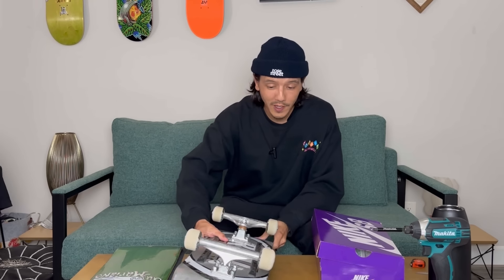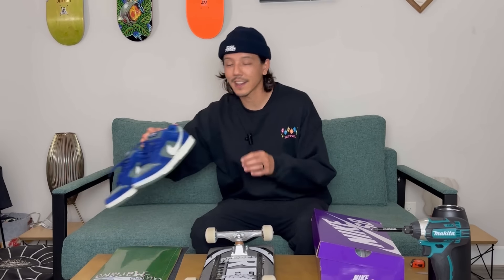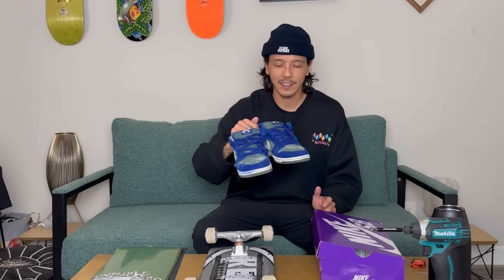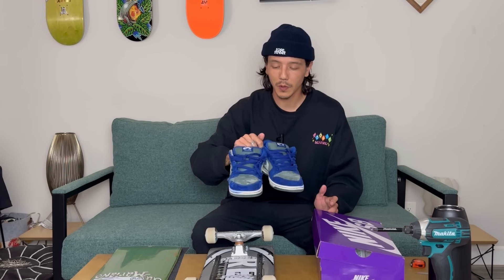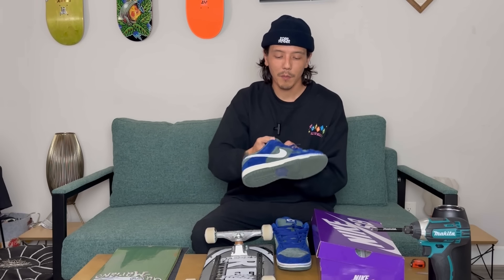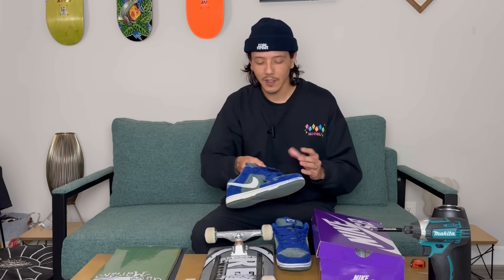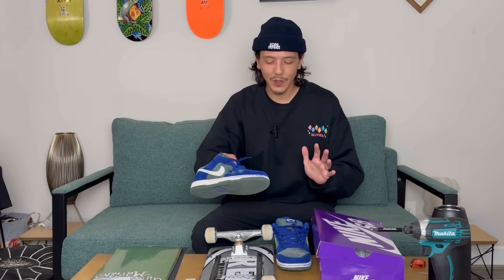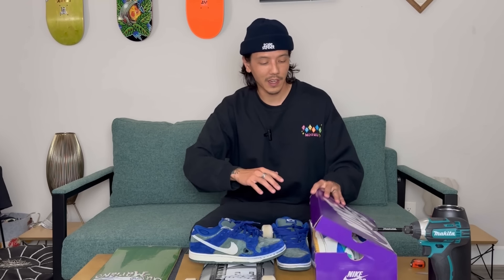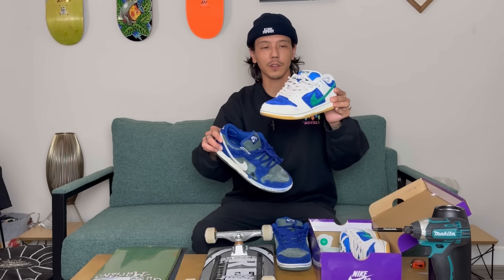I think I'm also going to be retiring the Dunks I've been skating. I've been skating these — the Deep Sea, like Royal Blue — I don't even know what the colorway was called. But I did just blow through kind of right there. I was ripping my sock last session, so it's kind of over. I could shugu and fix it, but I do have another pair I've been wearing around, breaking them in. It's pretty much the reverse colorway of this.